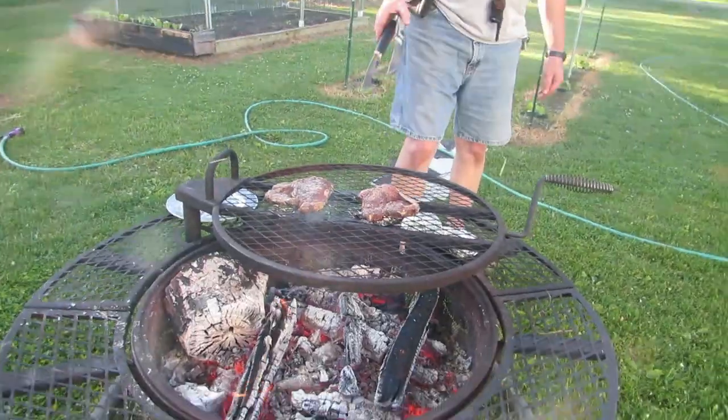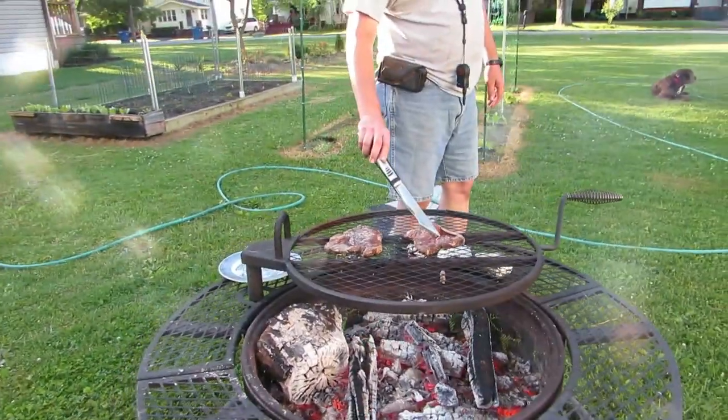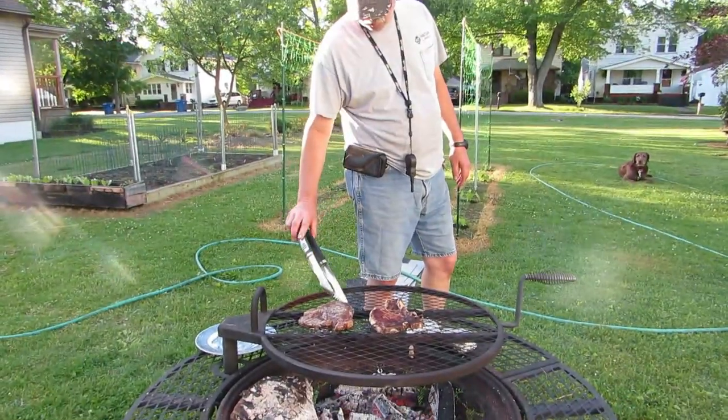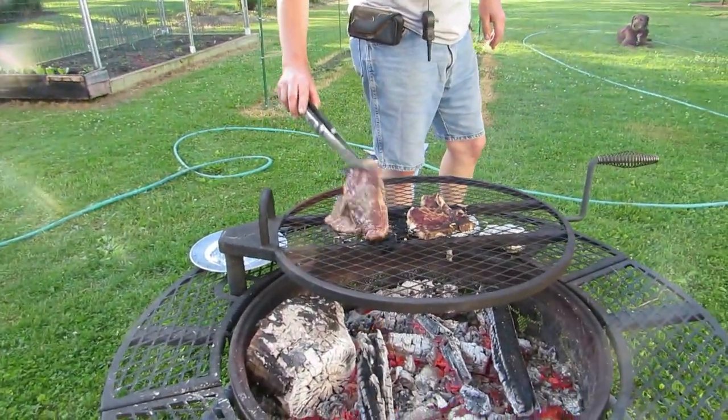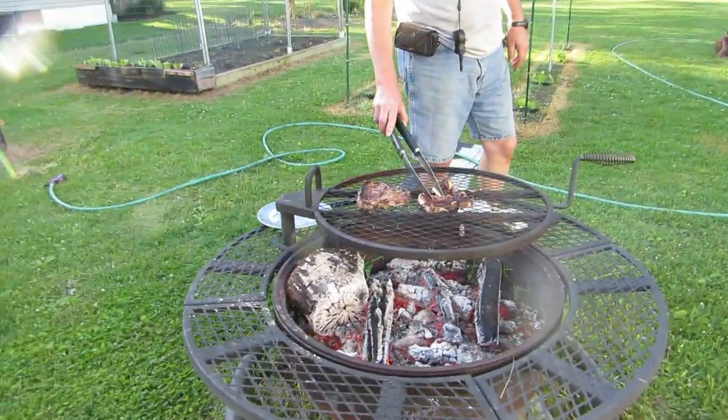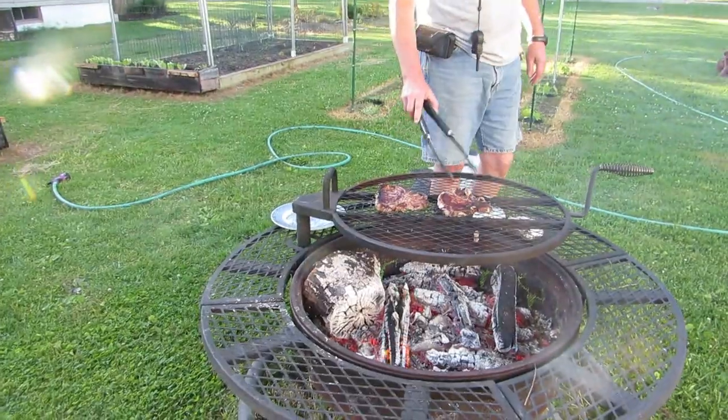Alright, we're flipping them over - smells pretty good, those look good! A couple more minutes and we're gonna be eating. That took about ten minutes on the fire and they're not burnt - probably about eight minutes. Not burnt, probably because I didn't cook them!